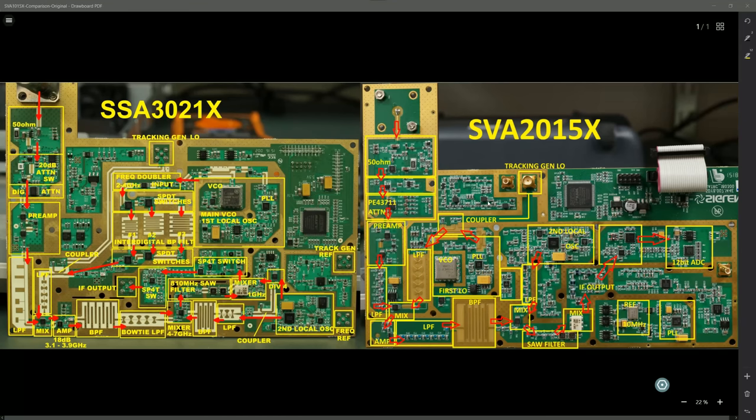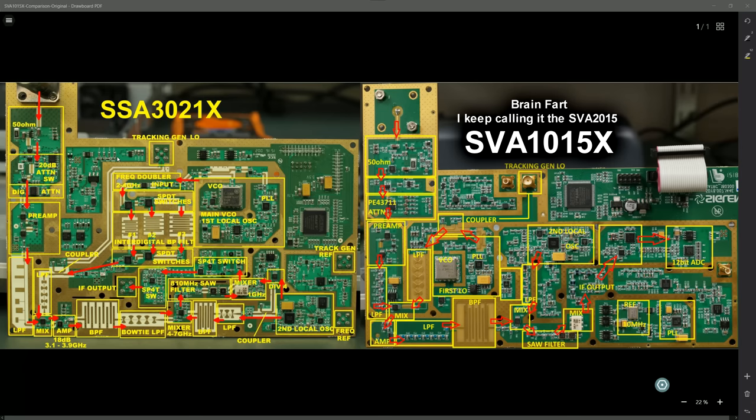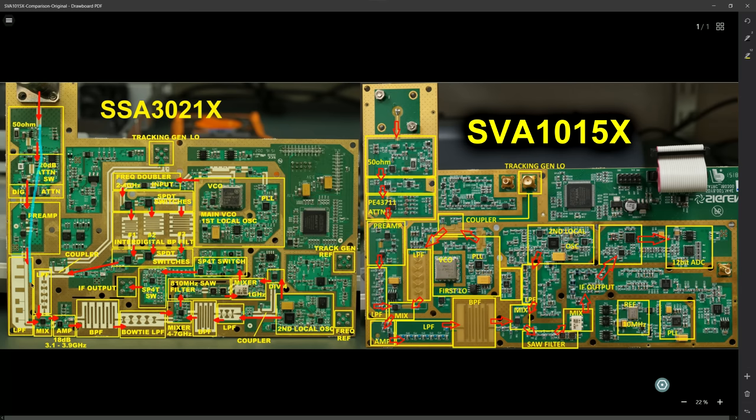Let's take a look at the main spectrum analyzer board. I've got the original SSA-3021X - the 2.1GHz / 3GHz spectrum analyzer - the original model from a couple of years ago on the left. And the new one, the SVA-1015X VNA, on the right. If you want a very detailed in-depth look at how a spectrum analyzer works on a block-by-block basis - signal comes in, goes through the mixer with a local oscillator, through a SAW filter, then the intermediate frequency comes out into the ADC - I've done that in the previous video. What I'm going to do here is just have a look at the differences.